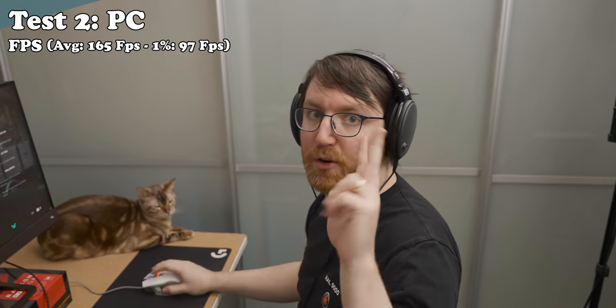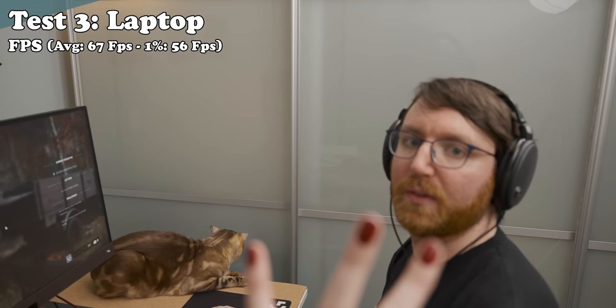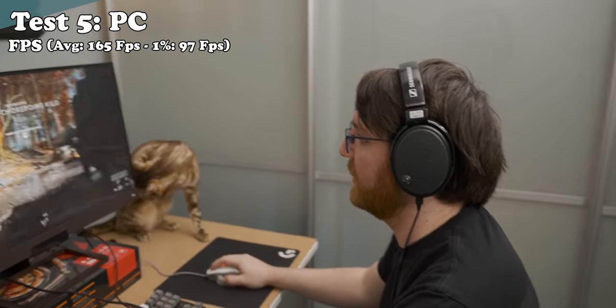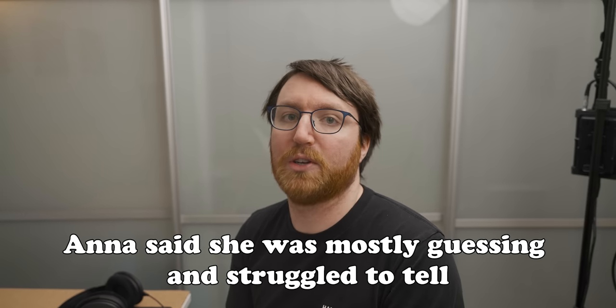Well let's see if it's clear cut for me. Oh, this is definitely the PC. Yeah this is the PC. Yeah this is the laptop. Yep this is the PC. This is the PC again. This is the laptop. This is the laptop again. Test number eight — this is the PC. It feels like the difference between a laptop and a high-end gaming system — this is exactly the difference I'd expect. It's huge. Let's have David's points revealed. It's a night and day difference. You could tell immediately. I'm actually really surprised you couldn't tell.